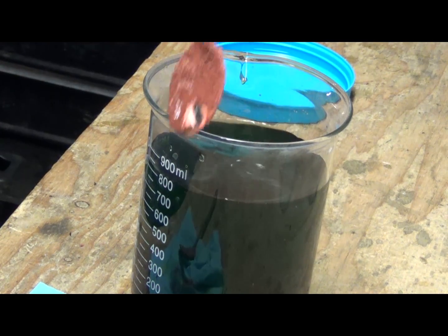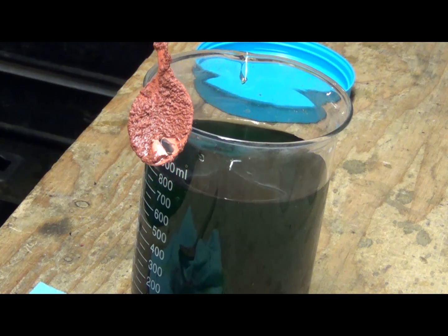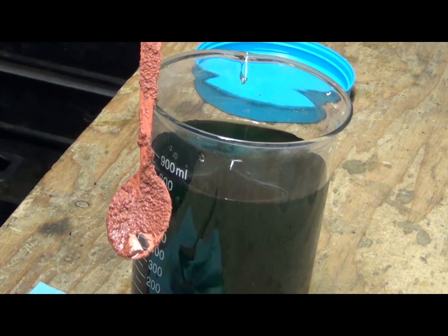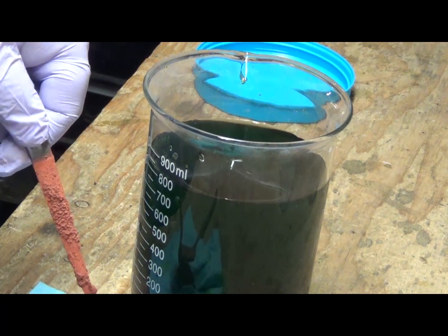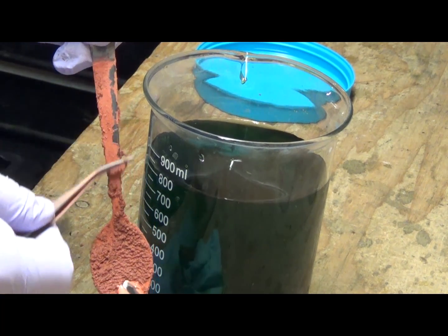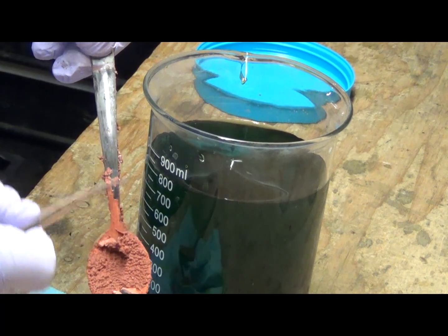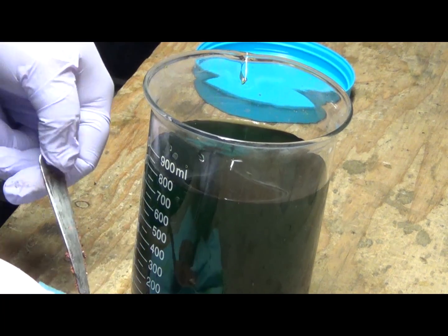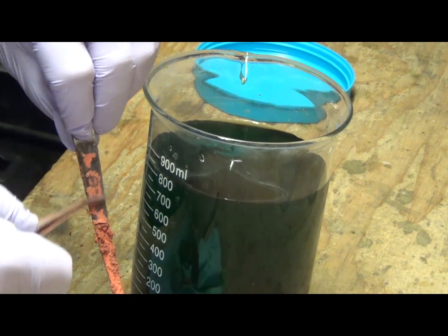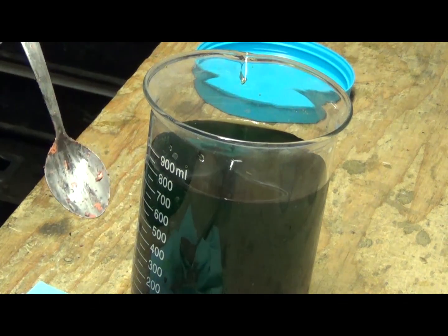Pull it out carefully — you don't want it all to fall back in the solution. But that's all copper right there, all copper that's stuck right to that spoon. What you can do is just take anything to kind of scrape it off the spoon.